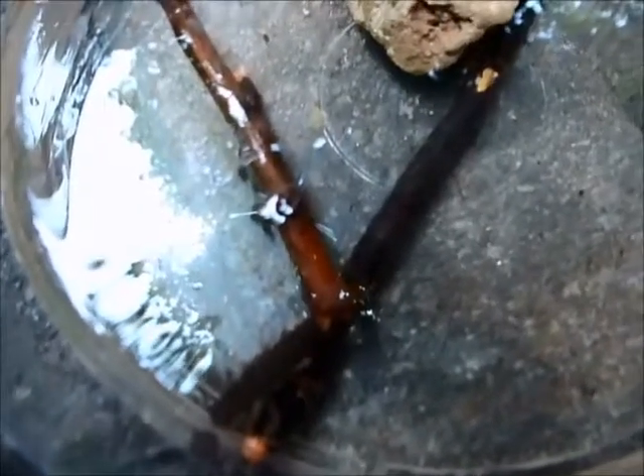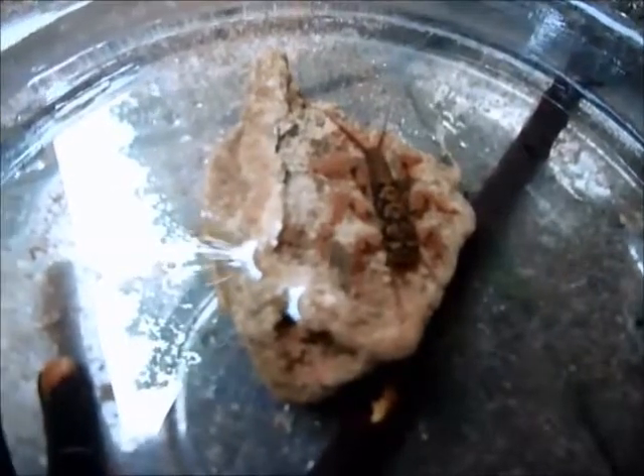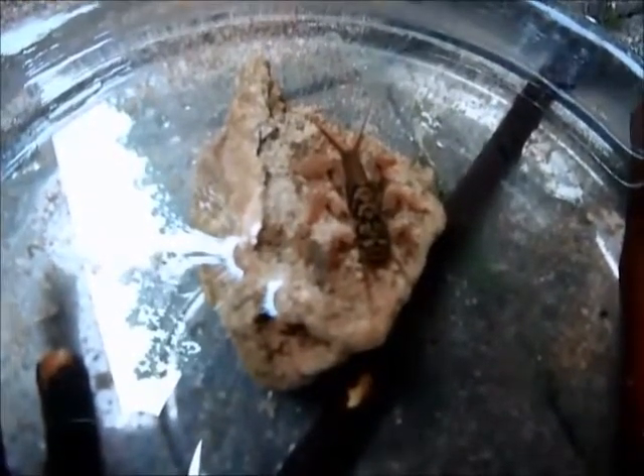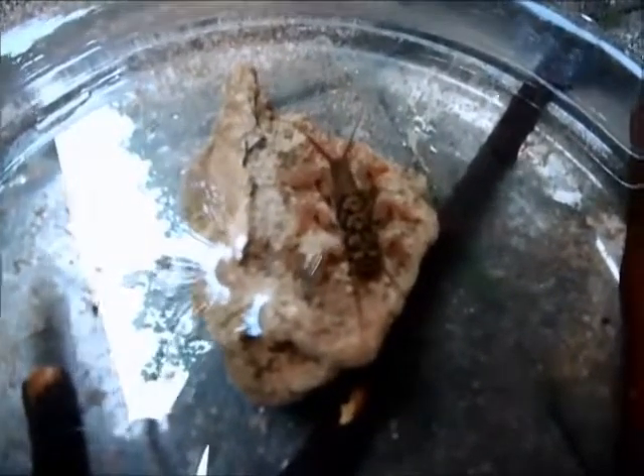Stoneflies are a very good indicator of water quality — actually a better indicator than water testing is. Our class tested the water in our local creek and didn't find anything alarming: no huge amount of nitrates or phosphates, nothing wrong with the pH. What we didn't find was these guys. The ones I have here are from a different part of the creek. In the part where the class was, we did not find these — someone gave these to us. So it was an indicator that the water in that part of the creek was not so good. And in fact, I know for sure that that part of the creek has experienced pollution issues over the years.